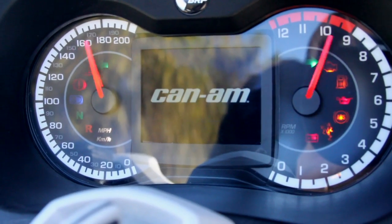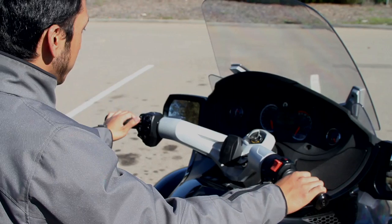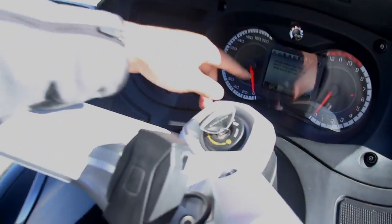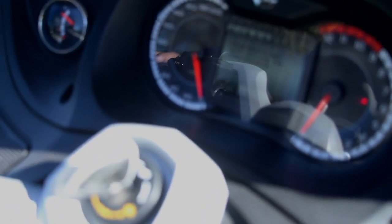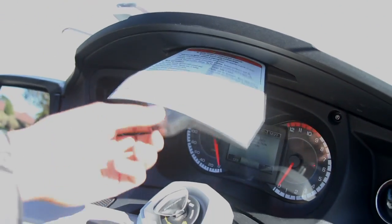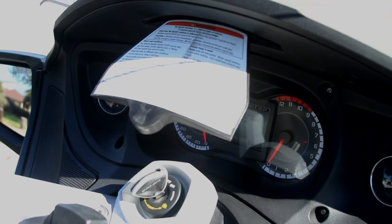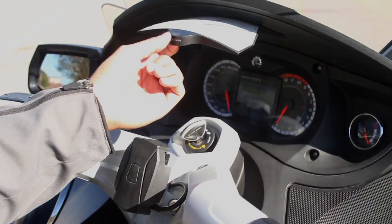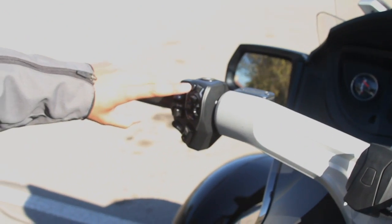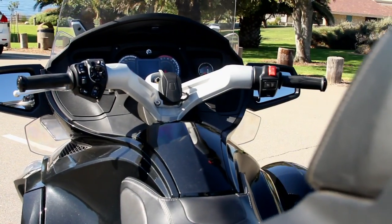To start it you turn the key, but there's an odd procedure you have to do first. There's a screen that says 'before operating, read the safety card above, then press the mode button.' Here's the safety card — it pops out and tells you this is not like a typical motorcycle. You don't have to pop it out every time you start the bike, but you do have to press the mode button before you can start it. And that's basically your controls in the front.